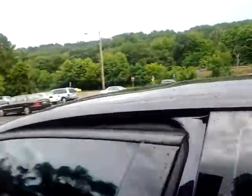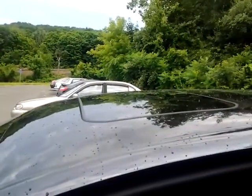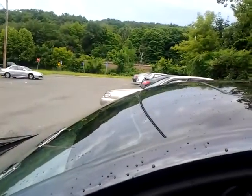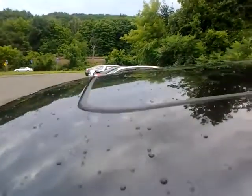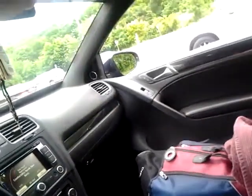I'll open it up now. I'll go ahead and open up the sunroof and continue it.